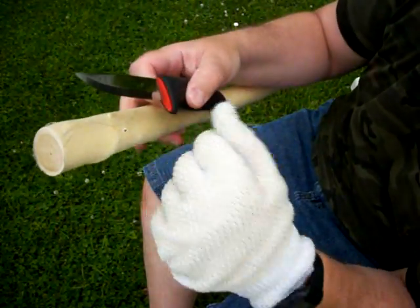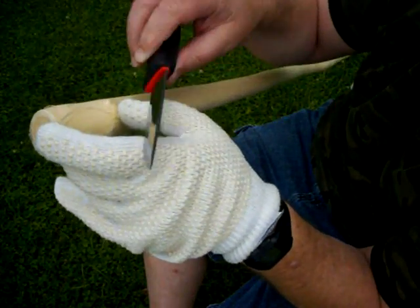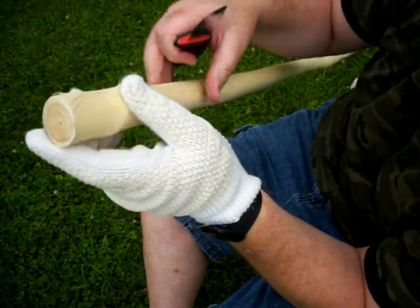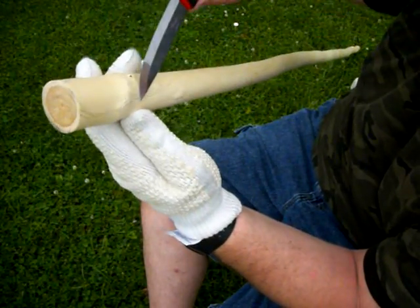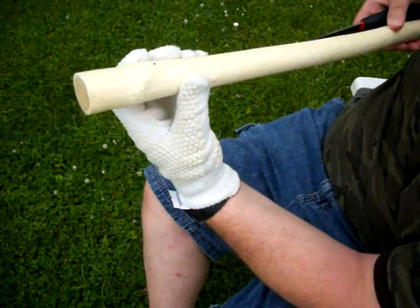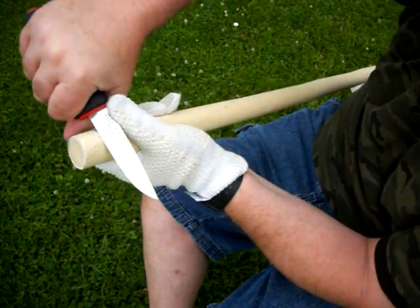It's a very sharp knife. I am using a glove with stainless steel in it to prevent me from cutting myself. I did sketch — I'm doing a snake here on this stick, and I will start cutting.